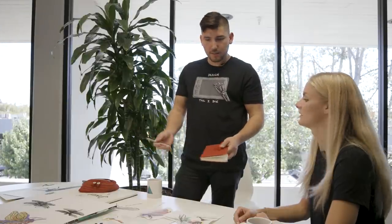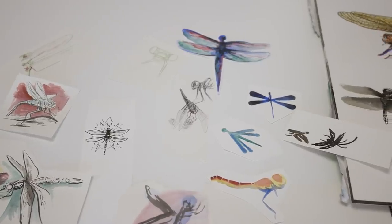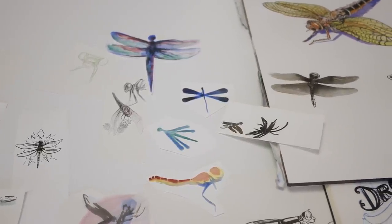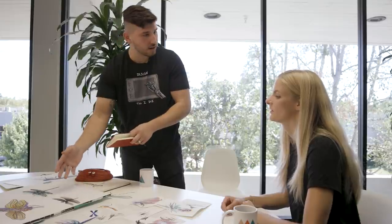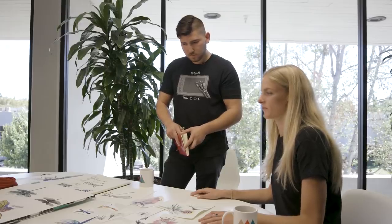Let's go over some of your sketches now that I've put some stuff together. I tried to take everything you said into consideration — we've got some watercolor pieces, some really minimal detail, and some really high detail stuff which I personally am a fan of. I included it anyway because I really like the look. What are your thoughts? Wow, there are so many cool ones to choose from!